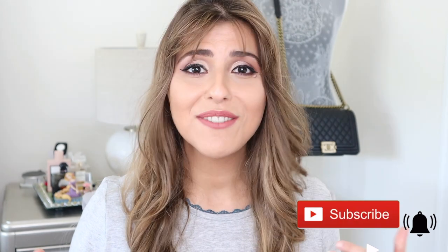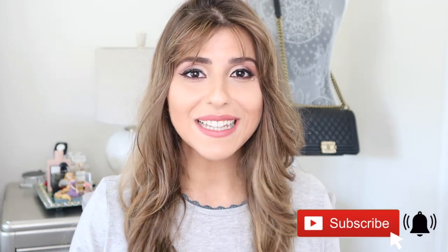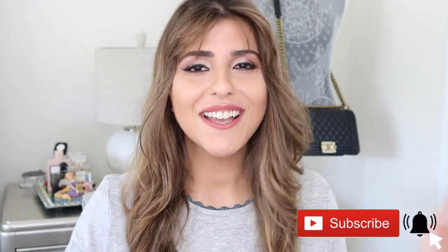Thank you guys so much for watching this video. I hope you enjoyed this review of the MAC Aladdin collection. Please be sure to subscribe to my channel if you haven't done so already — I do upload weekly. Thank you guys so much for watching, I will see you next week.